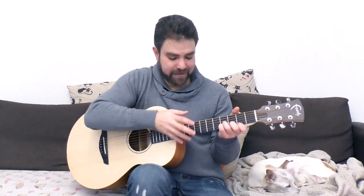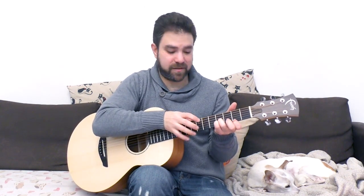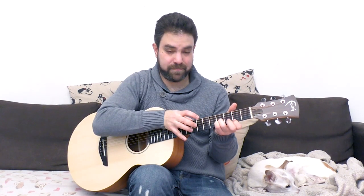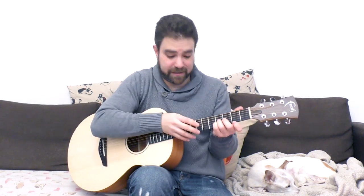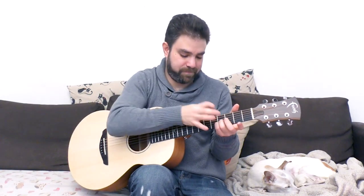Now the lick is actually 7 pull off to 0. So you have the forefinger off of the second fret, and then you hammer on the 2. So it's 7 pull off to 0, hammer on to 2. This is the idea. You can also play 7 to 0 — this is also a good idea if you like it. You can alternate between them.